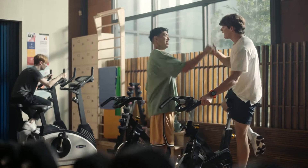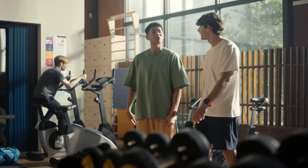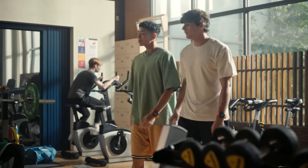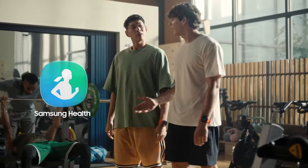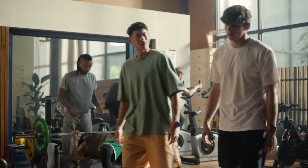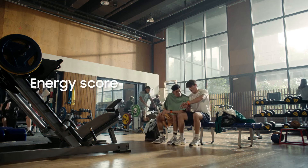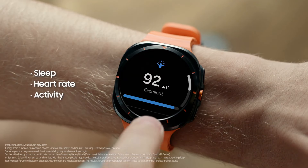Hey, you finally got the Galaxy Watch Ultra! Yeah, still super new though, I've got lots to explore. You're gonna love it. Samsung Health with Galaxy AI has me looking at workouts in a whole new way. The first thing you need to check out is Energy Score — it's like a snapshot of your energy level for the day.